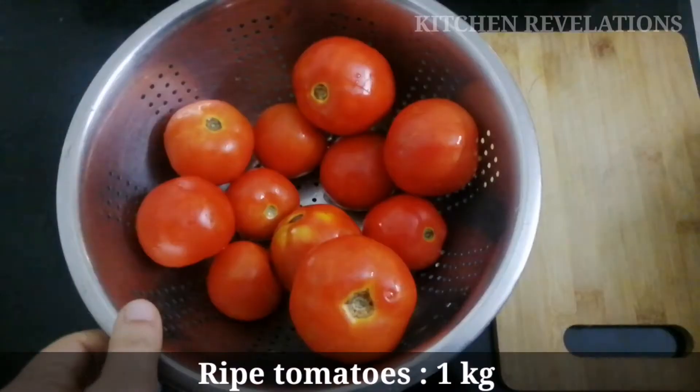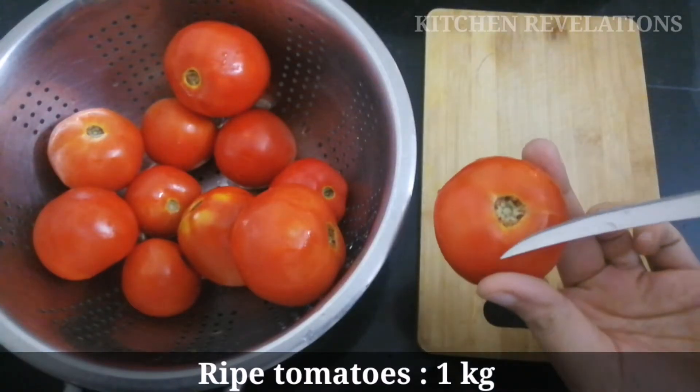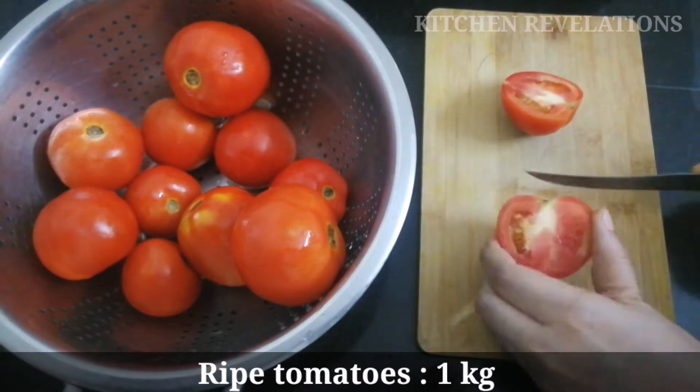I have washed and cleaned them. Now let's cut them into small pieces. One thing that you should note is you need to remove the top hard portion before dicing them into small pieces.